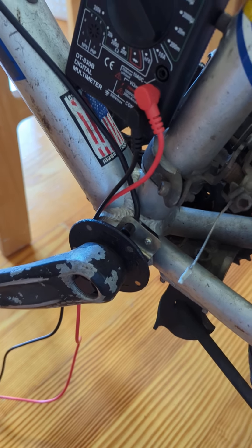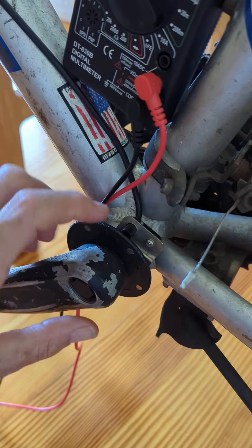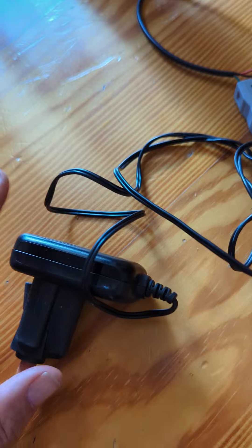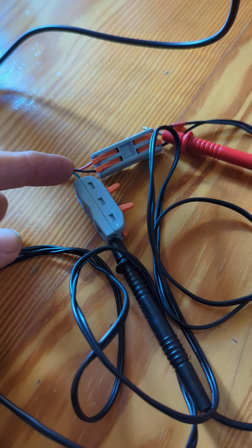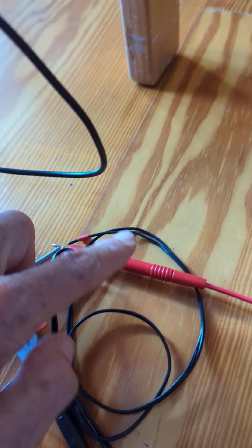Today I'm testing the 5-volt pedal assist sensor. There's the disc with the five magnets, and here's the sensor. This wire is connected — there are three lines. I've got my 5-volt power supply, with the black and red going to the black and red from the power supply. The return line is being measured on the voltmeter, with the red probe measuring the red line.